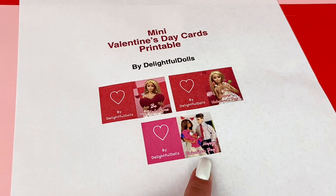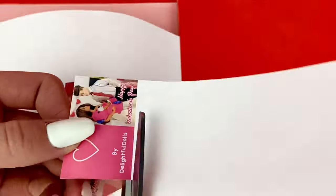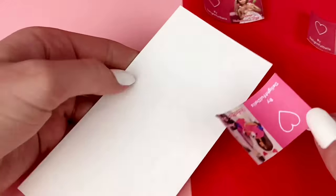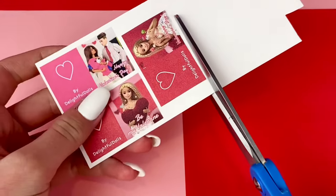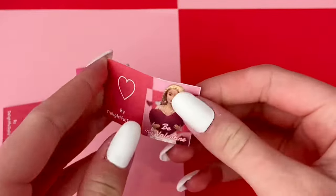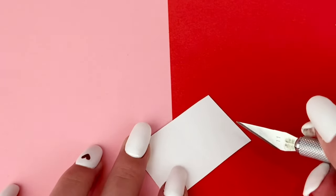This one over here is actually from last Valentine's Day but I still think it's super cute. Anyways, to actually make the cards you're going to want to start by cutting them out. Once those are all cut out I glue them onto some cardstock. Then I cut them out. I then fold them in half. You can even lightly score down the crease where you're going to fold, making sure to not actually cut through the paper.